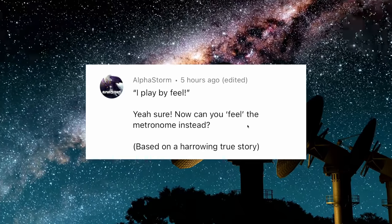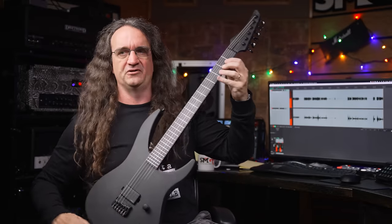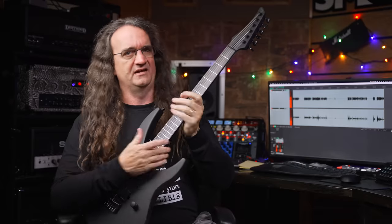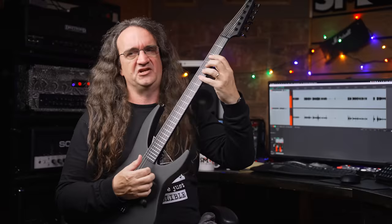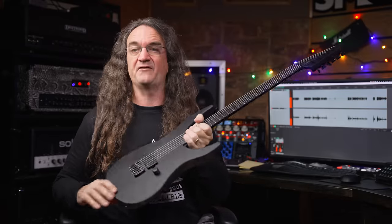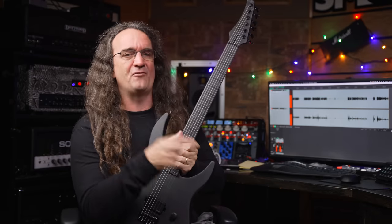I play by feel. Sure — can you feel the metronome instead? If you're talking about your drummer, no, he cannot. We've all dealt with that guy. Anyway, thanks so much for watching. Make sure you grab that free Celestion Vintage 30 Impulse Response — follow the link in the description below. And check out the review of this incredible Ruffane guitar — I put it out last Tuesday. It's one of the finest instruments I've ever had here and the finish is utterly flawless. Thanks again for watching.